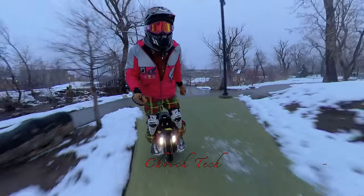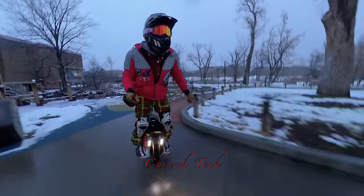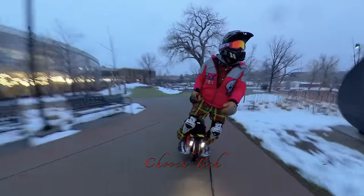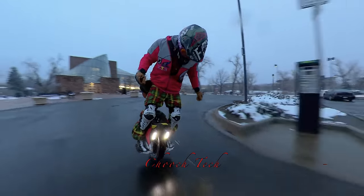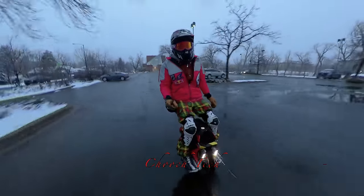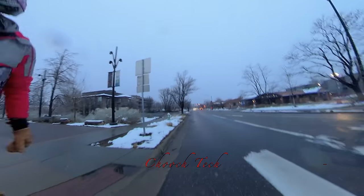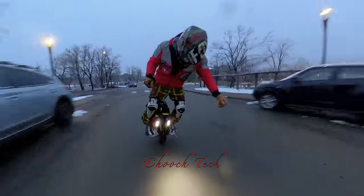Top speed on it is 43 miles an hour. Now there's been some rumors that you can unlock this thing, but I'm not too sure about that — I've been in the hobby for a while and I'm not going to speak on being able to unlock it to go faster. So 70 kilometers per hour, or 43 miles per hour, is what you can expect out of the box with this wheel.